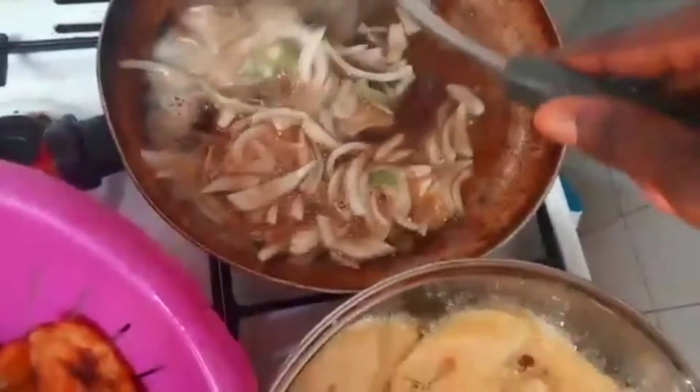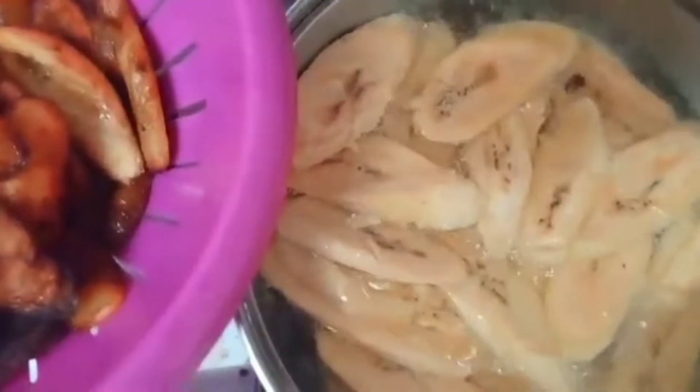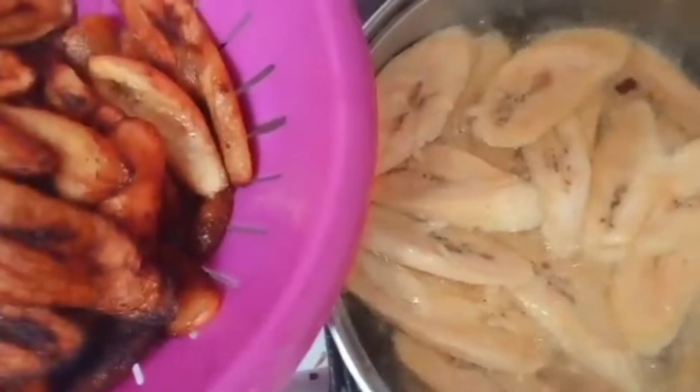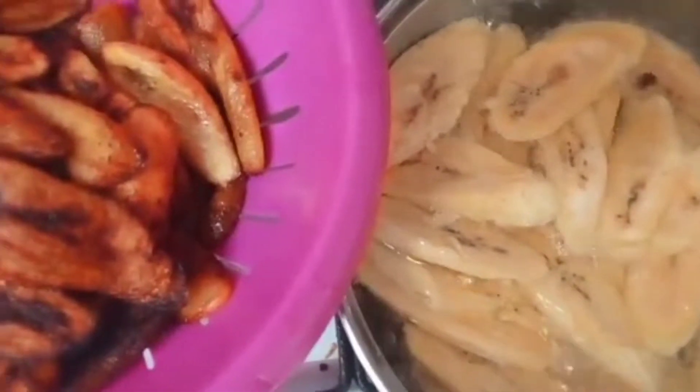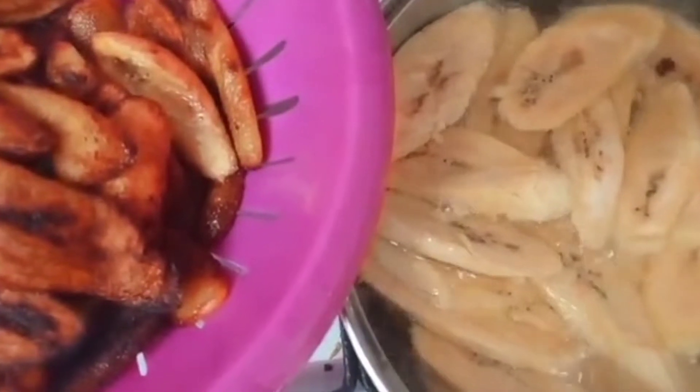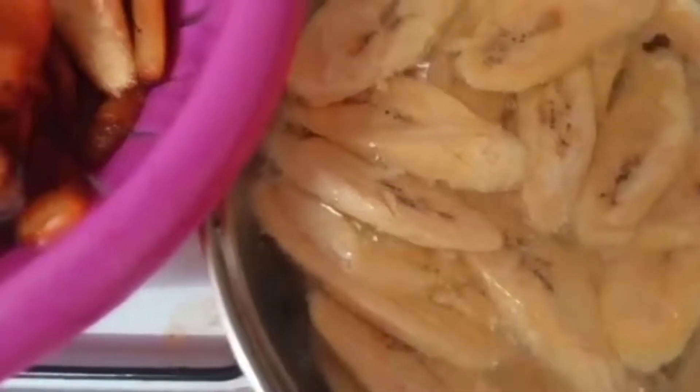I'm going to use this for my sauce — the sauce I'll be using to eat it. I just finished frying my chicken. I'm going to bring that to the camera, but we'll enjoy it together later. Don't worry, we'll be happy — pray that we'll enjoy it together later.